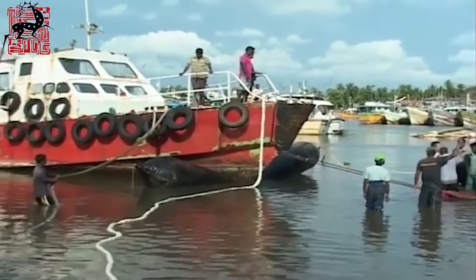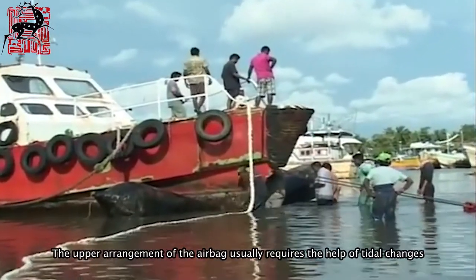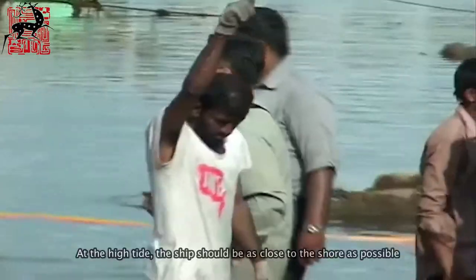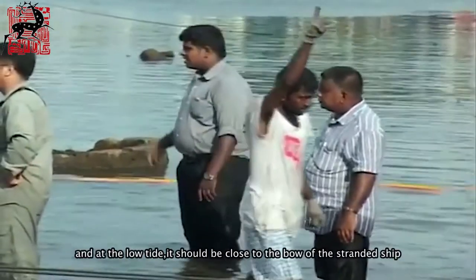The arrangement of the airbags usually requires the help of tidal changes. At high tide, the ship should be positioned as close to shore as possible. At low tide, the vessel should be brought close to the bow of the stranded ship.